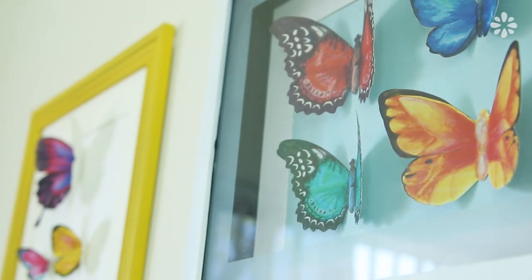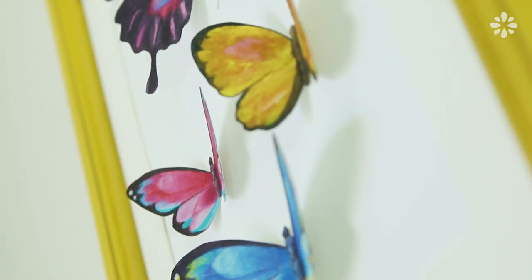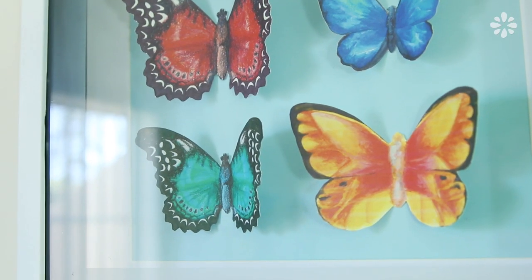I do like how these turned out and I think they make really cool art pieces that are inexpensive and easy to make on your own or give as gifts.